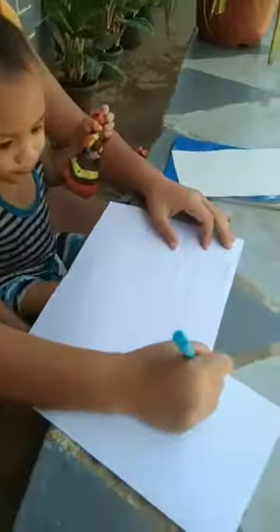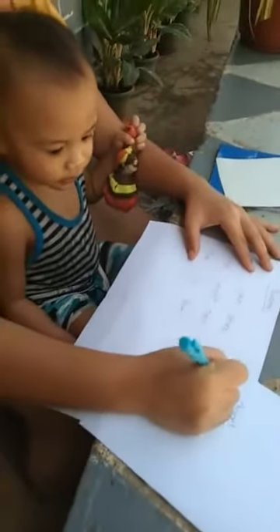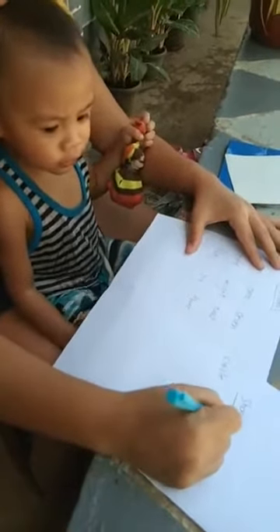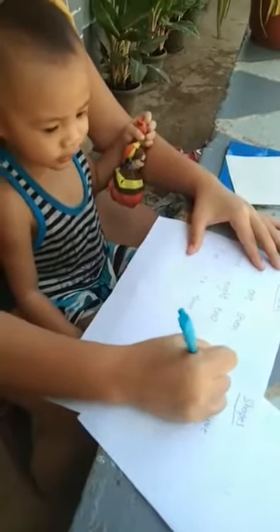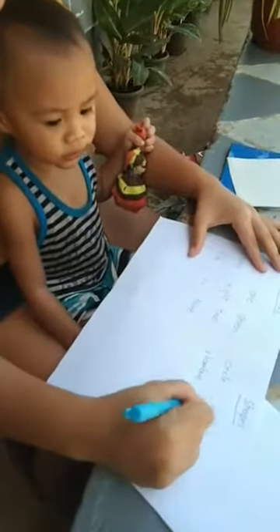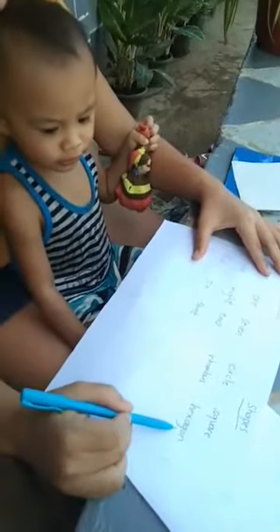Next is shapes. Let's do shapes. What shape is this? Circle. Circle. How about this one? Square. Square. This one, rhombus. Rhombus. How about this one? Hexagon.